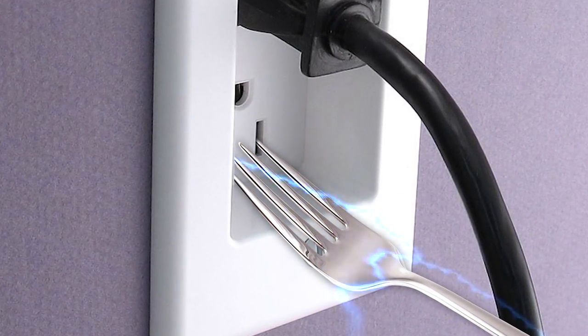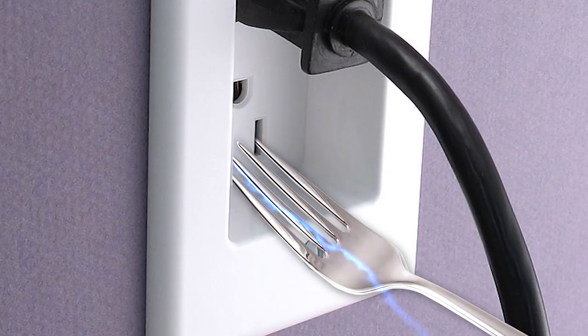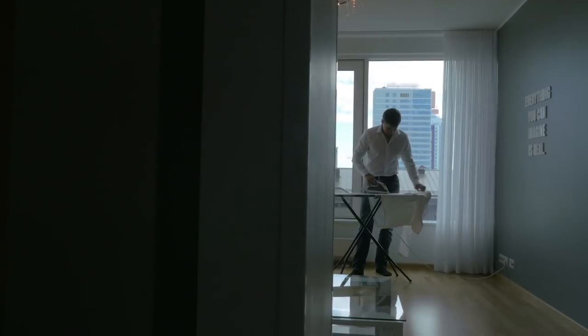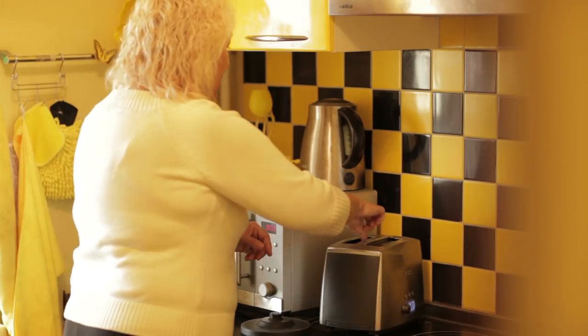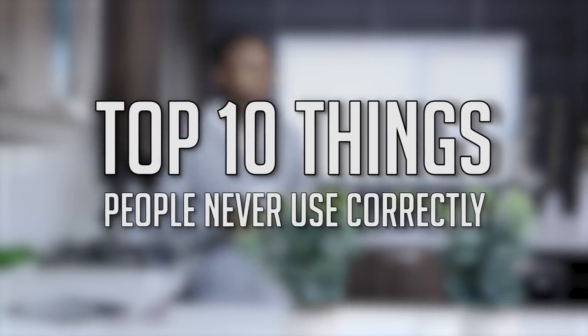The loud popping, the sparks! The beautiful sparks! Well, maybe doing that and also having been dropped on my head as a kid explains a lot. So maybe that's not what light sockets are for, but that doesn't mean there aren't household items that people still use incorrectly — and that's the topic of discussion for this installment. Join us for the Top 10 Things People Never Use Correctly!